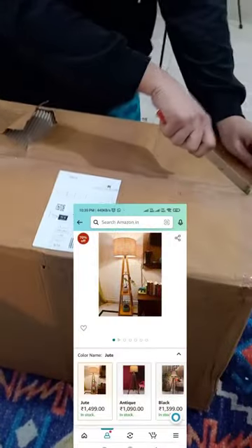Hi guys! I have made a float lamp from this type of cardboard box, which I received from this type of cardboard box. There were many cardboard boxes and papers. We opened it from this type of package.